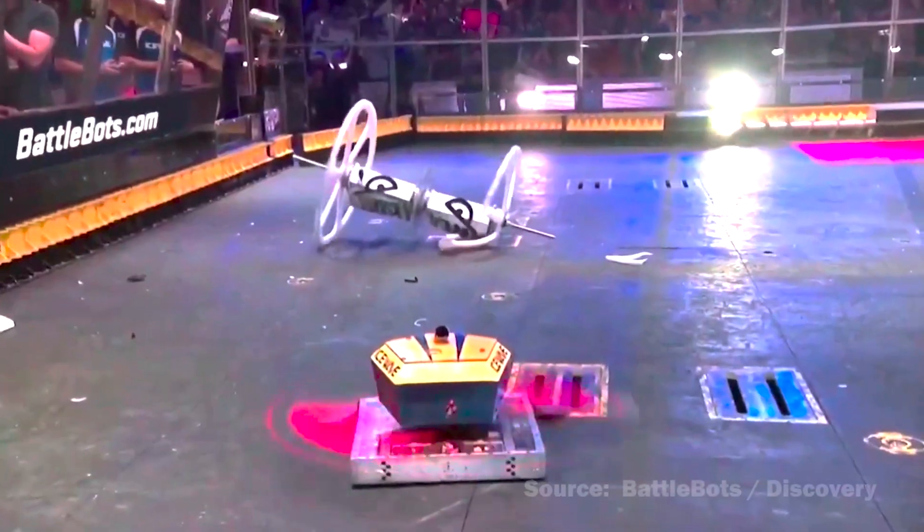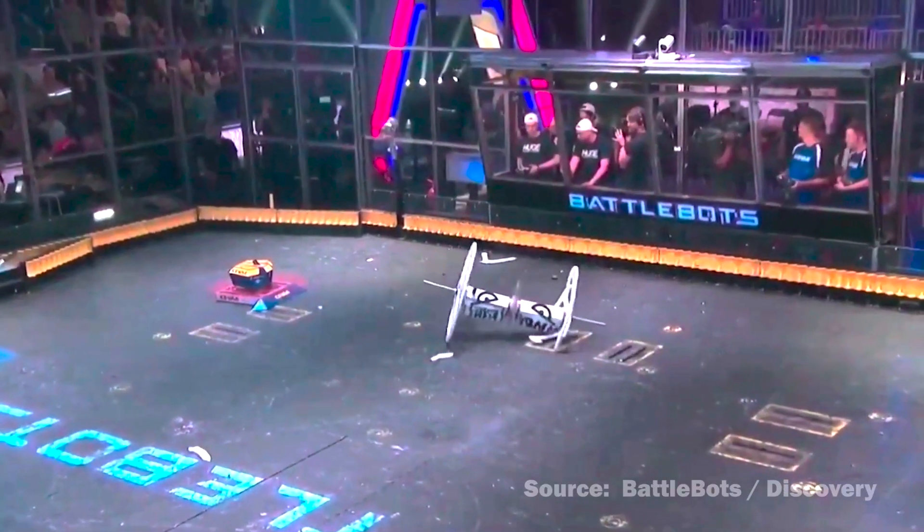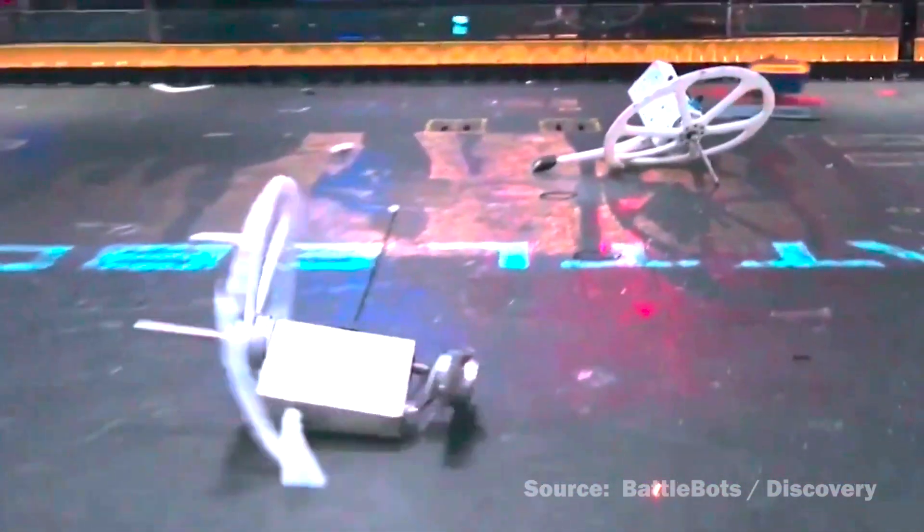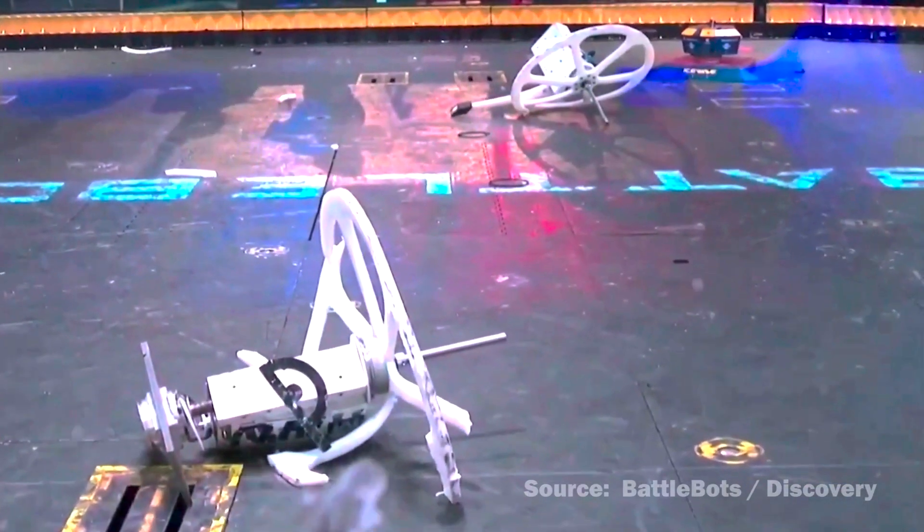I also build robots that fight other robots as my hobby. So scaring some neighborhood kids should be easy.